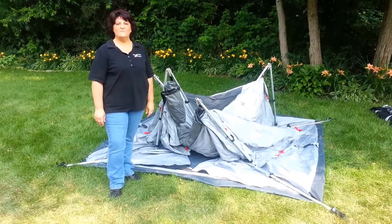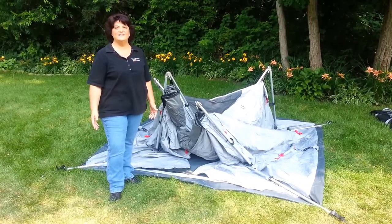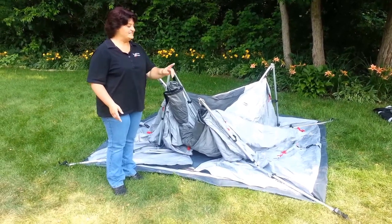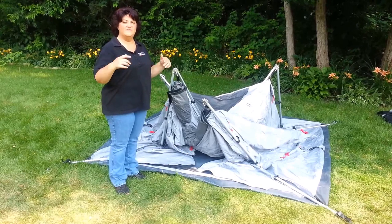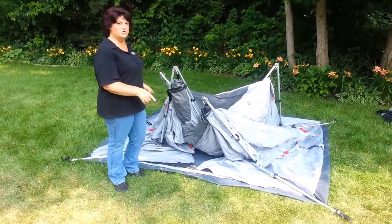Hi, this is Kim at Family Tent Camping and I'm going to show you how to set up the Jet Tent. All there is to it is to stake out the four corners of the tent first. It's opposite of the Oz tent — instead of popping it up and then staking it, you stake out the four corners first.